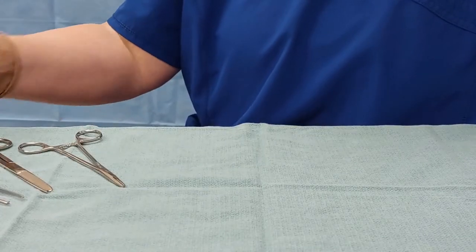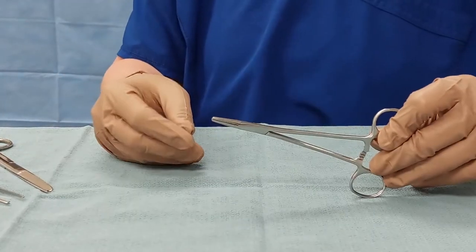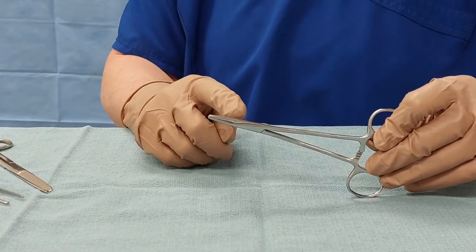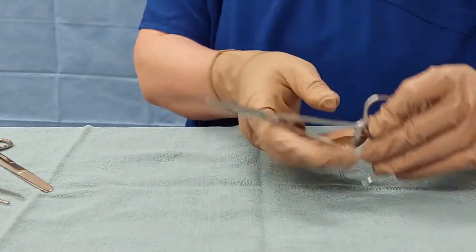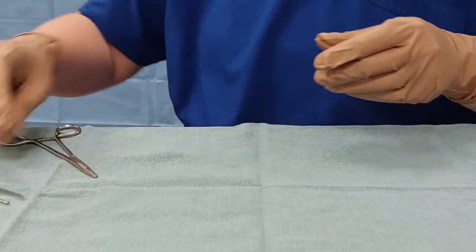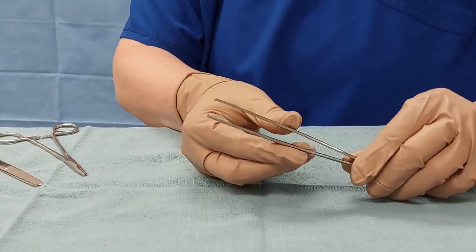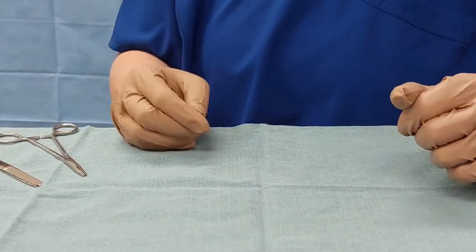This is an Artline training video for suturing. We're going to start by talking about equipment. First of all, you'll need needle drivers. Either straight tip or curved are fine, whatever is your personal preference. You will need a pair of scissors and a pair of forceps. Not everybody uses them but they're handy to have, so keep them with you.